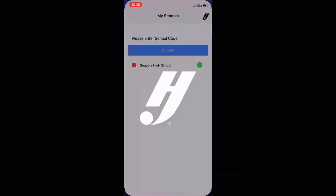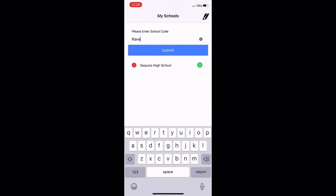Now I'm going to show you how to download pictures onto the app. First you're going to want to click on the app and then enter in our school code, which is Ravens 2021. After that, go ahead and click on Sequoia High School. It should pop up.